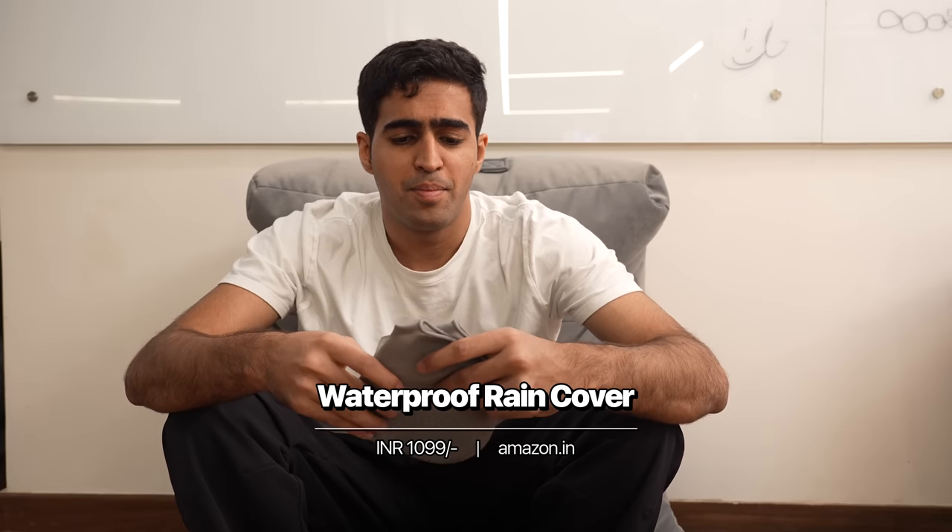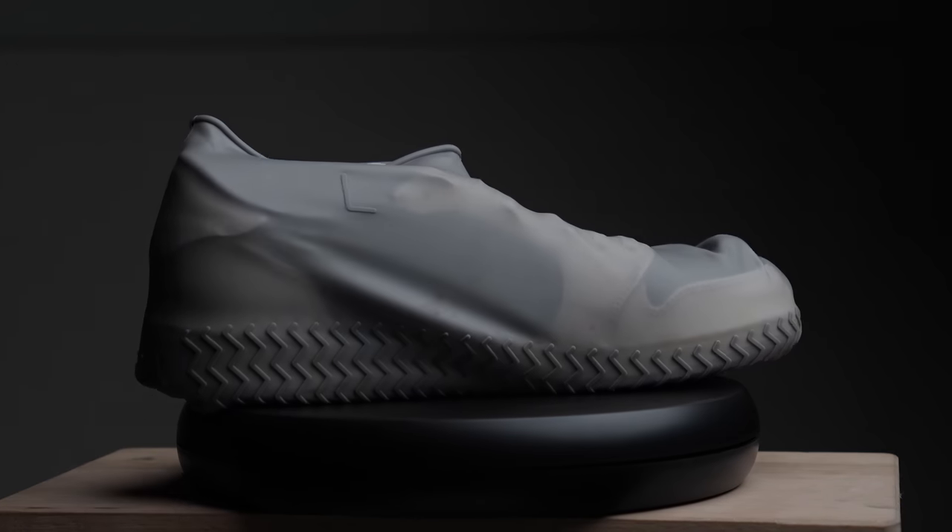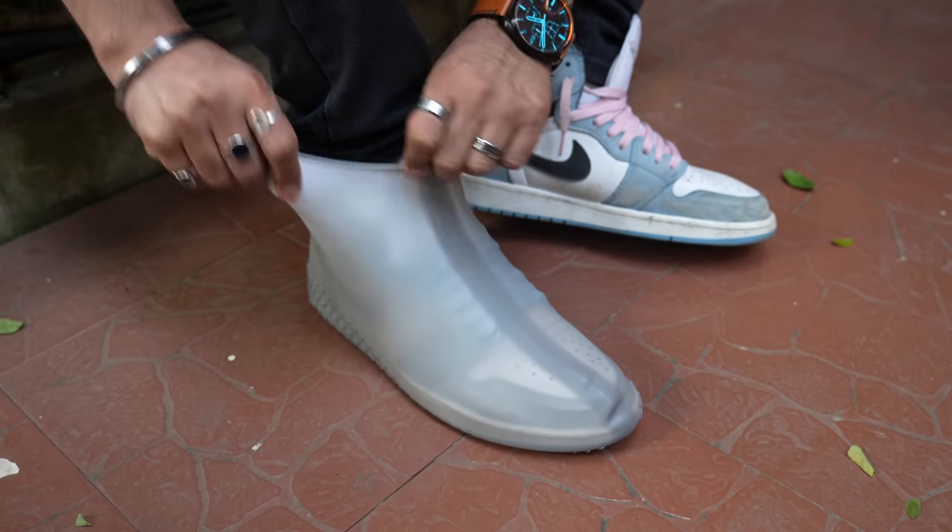Next up we have a waterproof silicone shoe cover — a backup in case your SPF isn't good enough and you don't want to use those wipes. Basically socks for your shoes. I'm going to try putting them on — there you go. The shoe is now safe from puddles and other debris. I've tried the water cover, and now I'll be putting some water on this. Let's see how it goes.